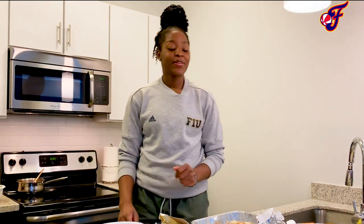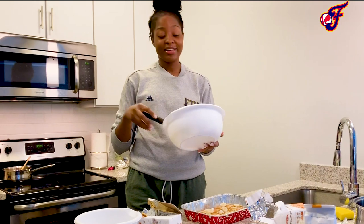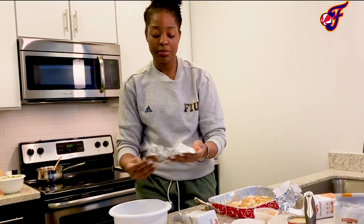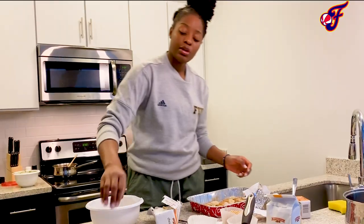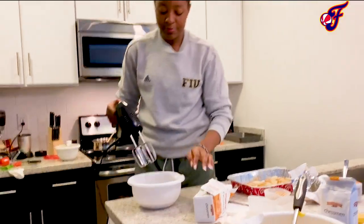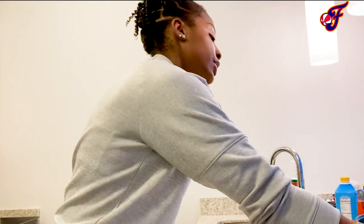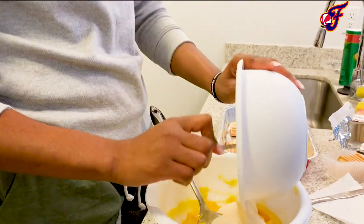What I cannot tell you is how I make my French vanilla pudding — I've already made that. Now I have eight ounces of cream cheese, I'm just going to toss that into the mixing bowl, and 14 ounces of sweetened condensed milk, pour that on top. I'll mix it all in, then pour that mixture into the pudding I had already made.